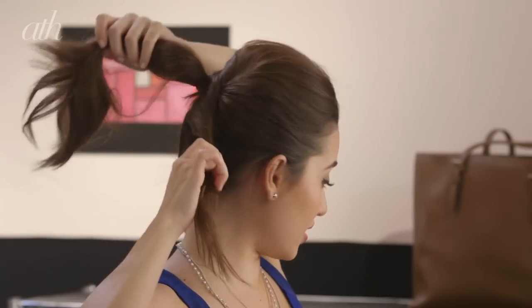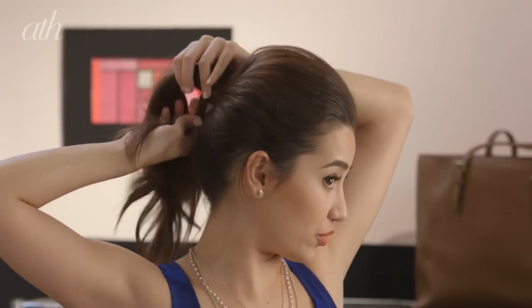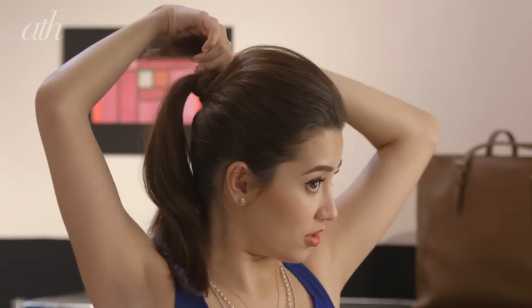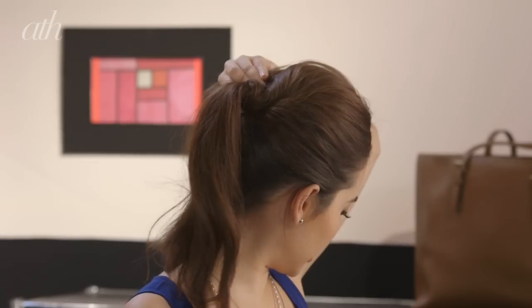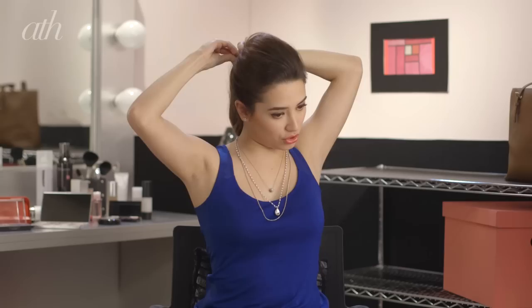Take the remaining hair from the top section of your head and just twist it, bring it, and wrap it around your ponytail. Just keep twisting and keep wrapping until you've completely covered your entire ponytail and there are no more ends of your hair left. Then once again, take your bobby pins and just secure all of that.